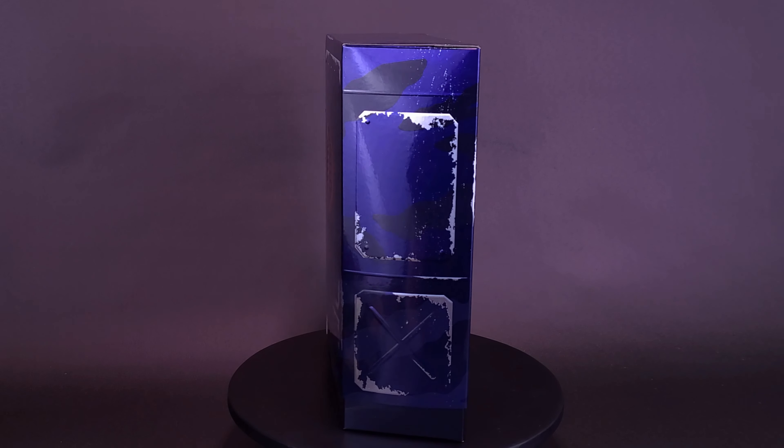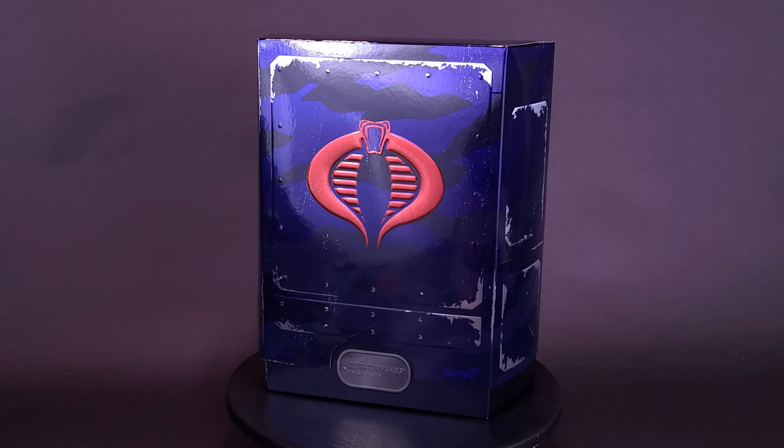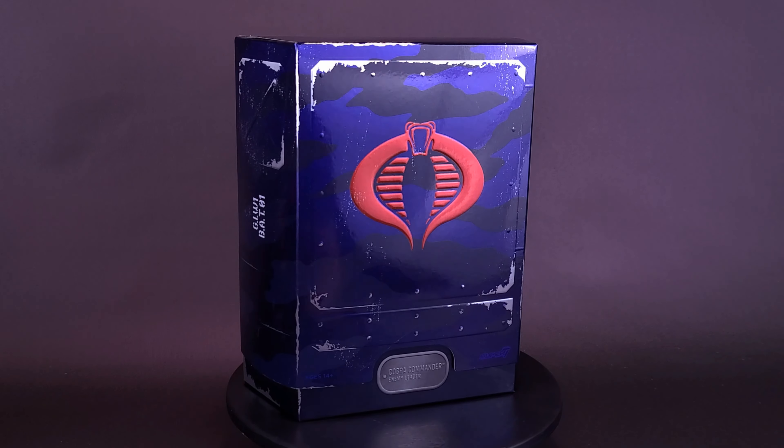Hail Cobra Commander, the Great Snake rules forever. Here's a look at the brand new Super 7 G.I. Joe Ultimates Cobra Commander Enemy Leader.